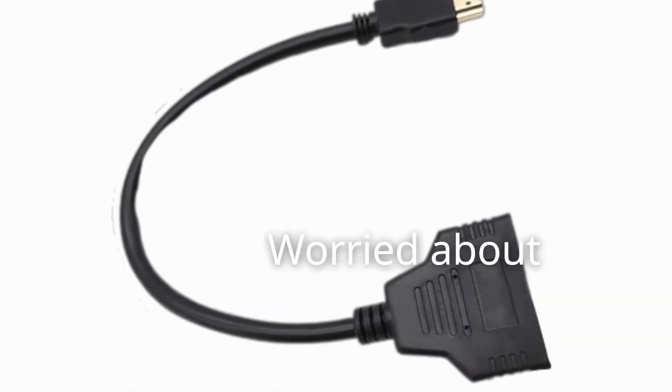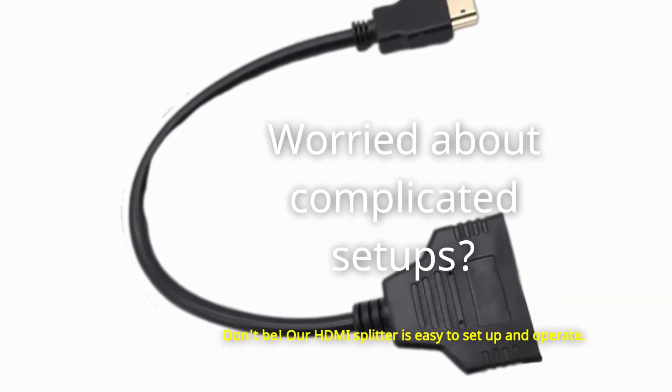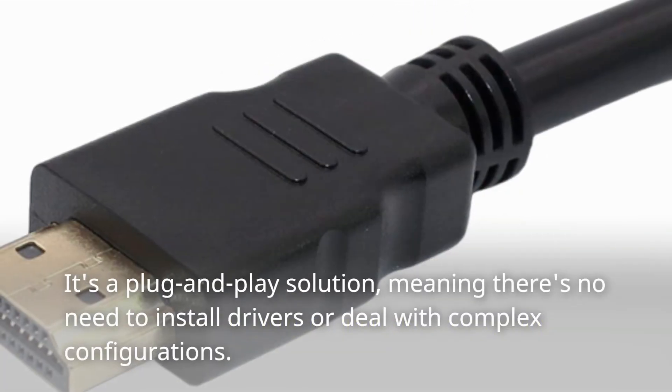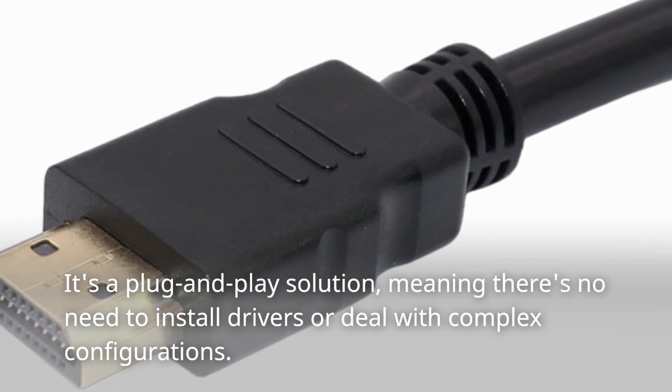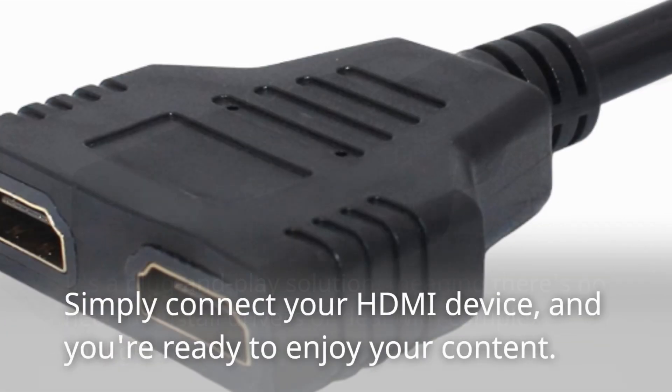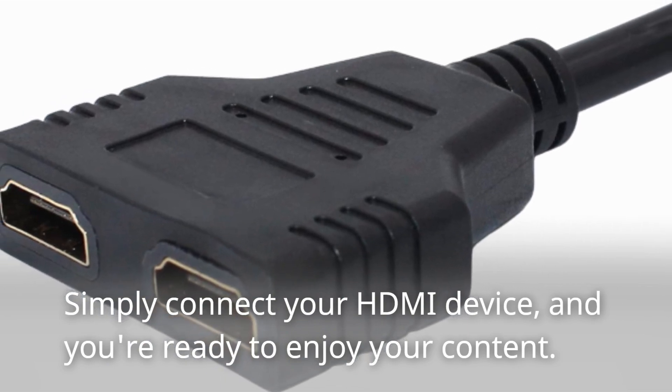Worried about complicated setups? Don't be. Our HDMI splitter is easy to set up and operate. It's a plug-and-play solution, meaning there's no need to install drivers or deal with complex configurations. Simply connect your HDMI device, and you're ready to enjoy your content.